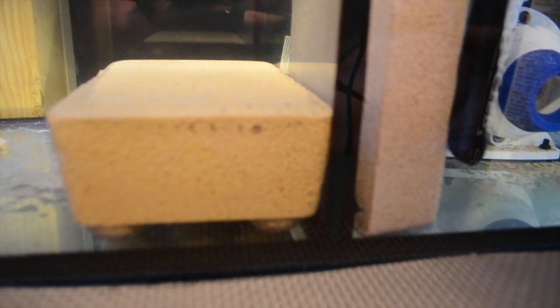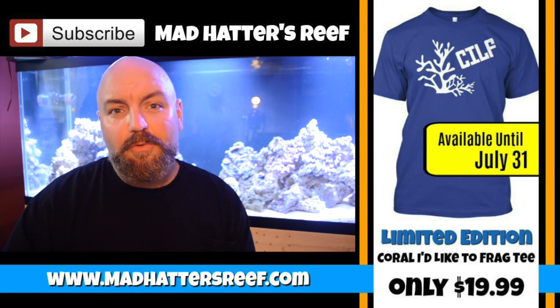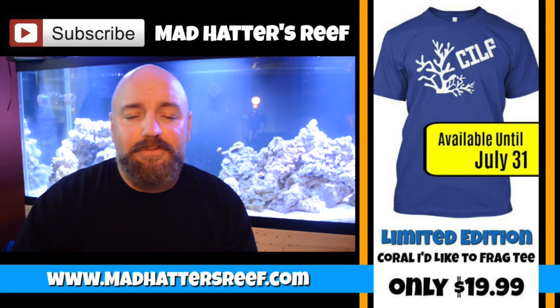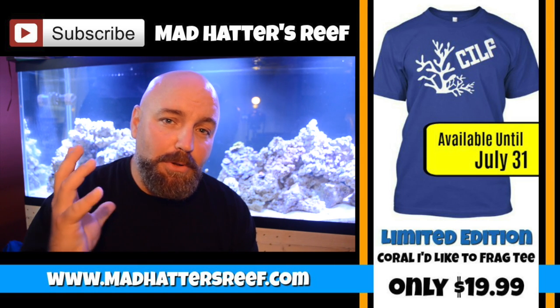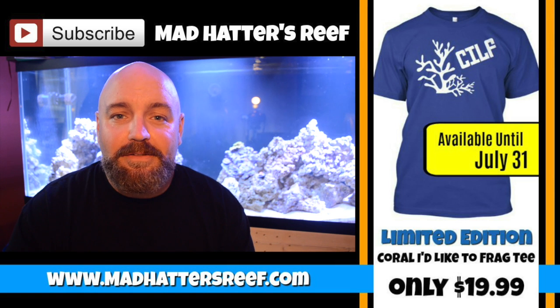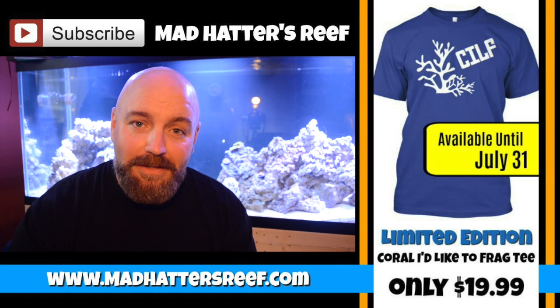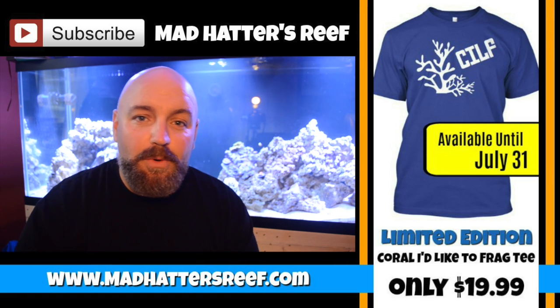I'm really looking forward to having these products in my 260 gallon system. If you want to check out this product line, there's a link in the description below — full disclosure it's an affiliate link, but there's no extra cost to you, it just helps out the show. If you want to support the Mad Hatter's Reef project there's also a link to my Patreon page below, and just for this week I'll be showing all the bloopers that didn't make the cut on this video. See you guys next time!